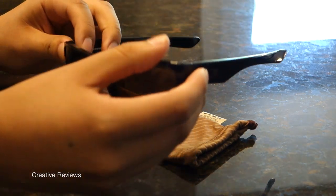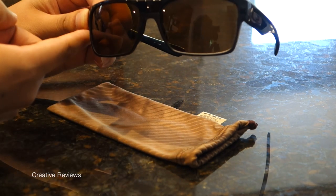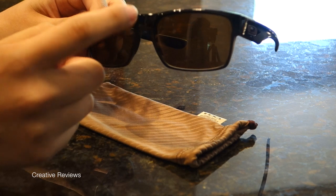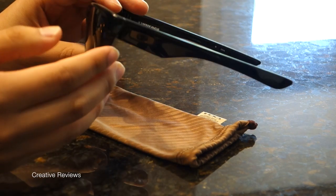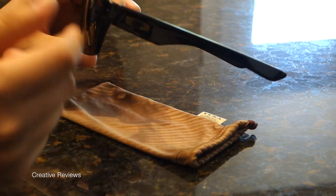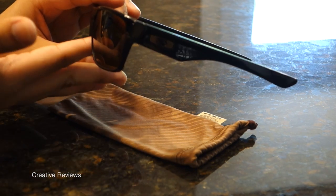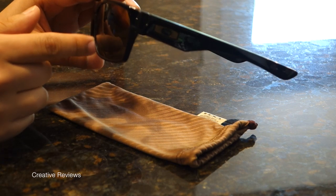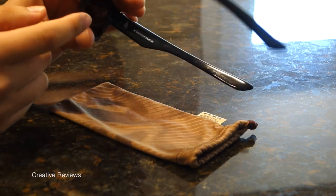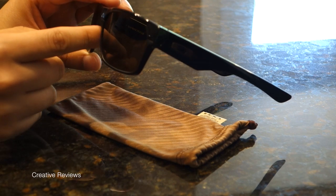What makes these different from other sunglasses from Oakley or anyone else is that the bottom portion is made of metal while the top portion and sides are made of plastic. Being two different materials, what makes them feel different is that you get a nice weight sitting on the bridge of your nose, and they will not bend or break as easily as other sunglasses.